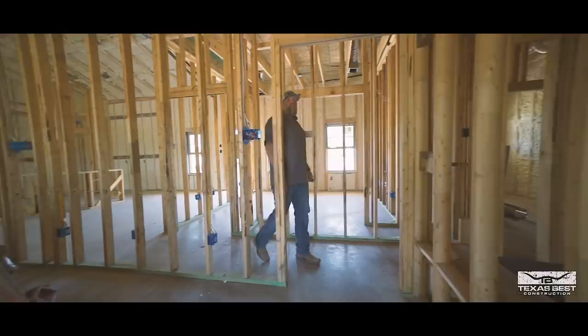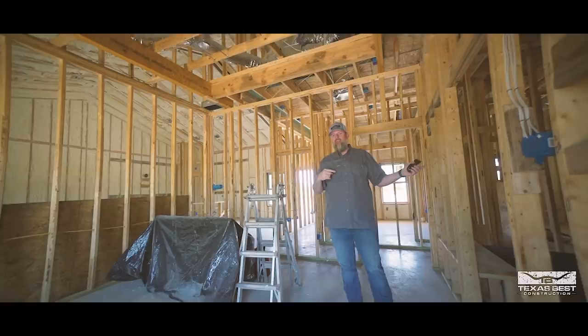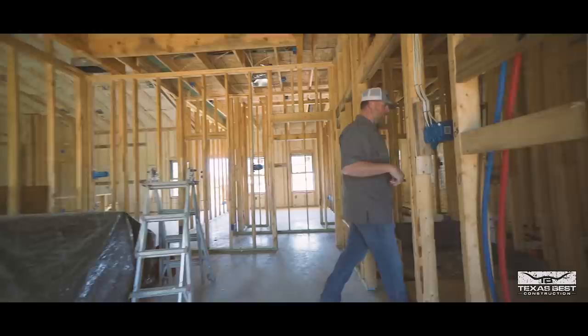This is the master bedroom — we will have a vaulted ceiling in here. If you guys haven't already checked it out, look at our layout video we did for this build; it'll show you the actual plans from when we were getting started.